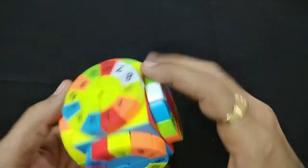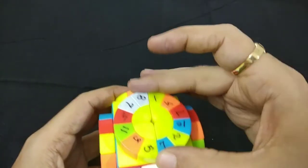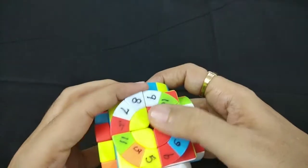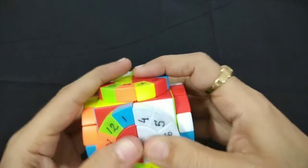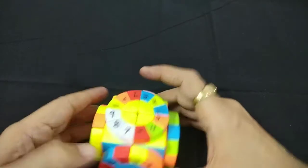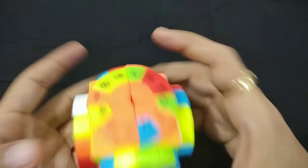Now where is 9? Nine is here. We'll merge 9 also here — so 9 is done. Bring it back. So 7, 8, 9. Now where is 10? Ten is here. So 10 and where is 11? Eleven is here.